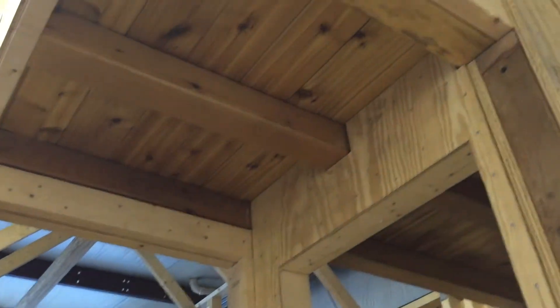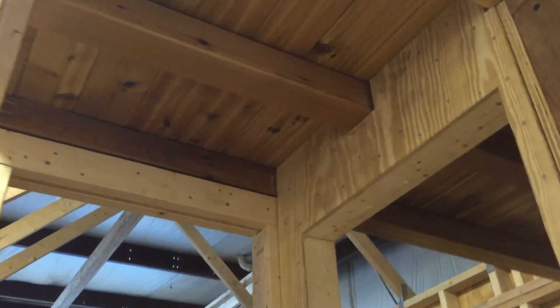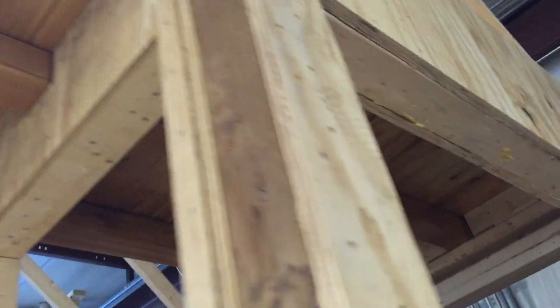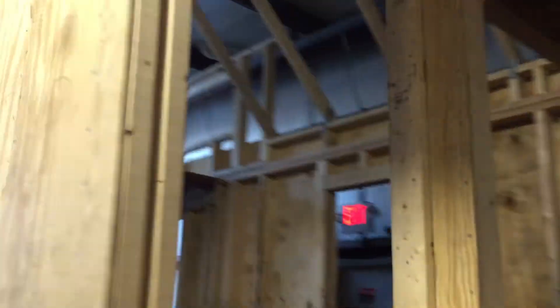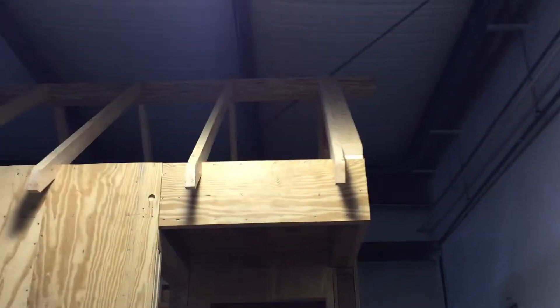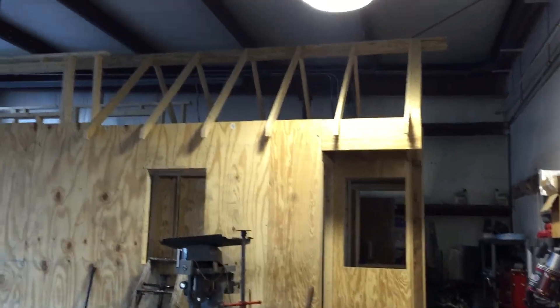So part of the front loft actually sits outside and part of it sits inside, and for whatever reason that was confusing to me when I was looking at the plans, and I figured it would confuse some other people as well. I hope that clarifies things a little bit — go build a tiny house!